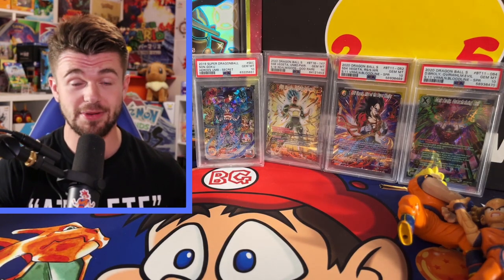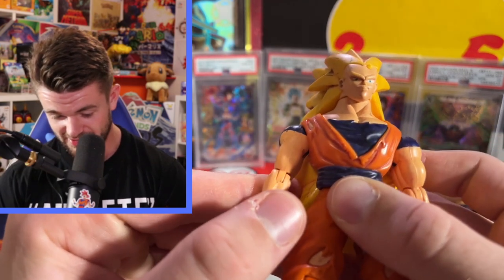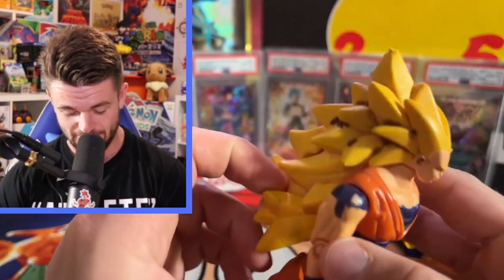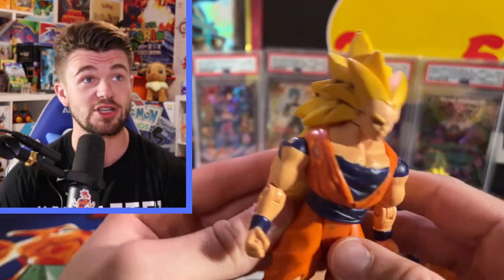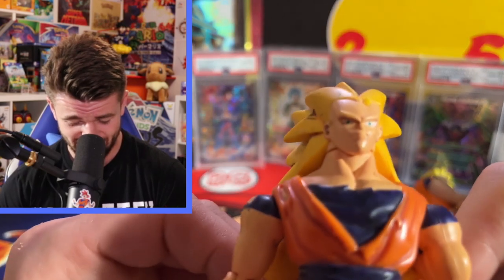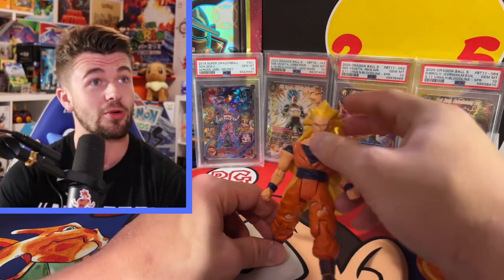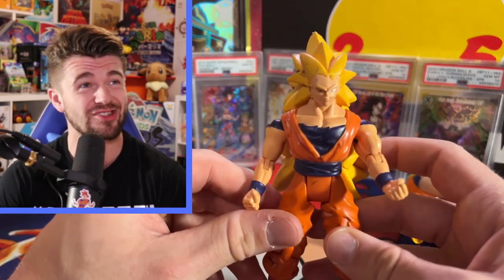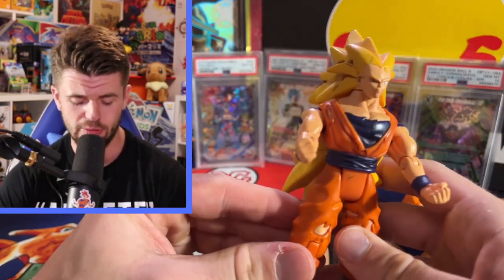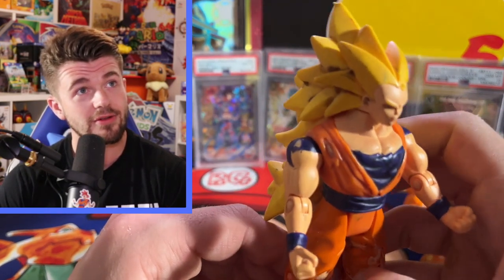We got an SS3 Goku that just looks absolutely crumbled. This guy's been through it - it looks like his face just got stepped on. That's probably actual blood from playing with these so much as a kid. But back then as a kid you'd see SS3 Goku and think it looked so good. You'd rip it open and start chucking it at the wall doing huge blasts - because when SS3 first popped off, it was a big deal.